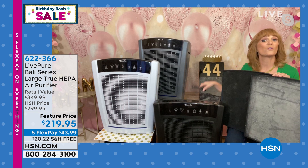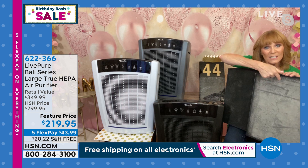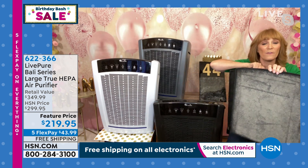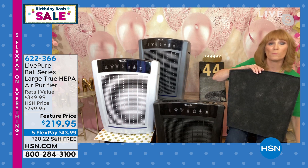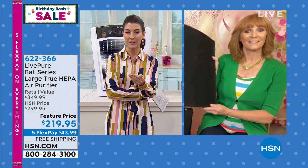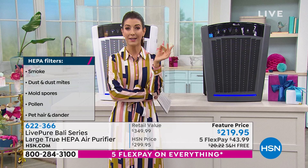Look at this dirty filter versus a clean one — you don't want to breathe this. If it was not captured here, it's in our nose and our lungs. The HEPA filter is really the gold standard — that's the one you want. It's met all the certifications for filtering 99.97% of particles out of the air, starting with smoke, which is the smallest particle. So you definitely want to make sure you're capturing everything if smoke is a concern where you are.